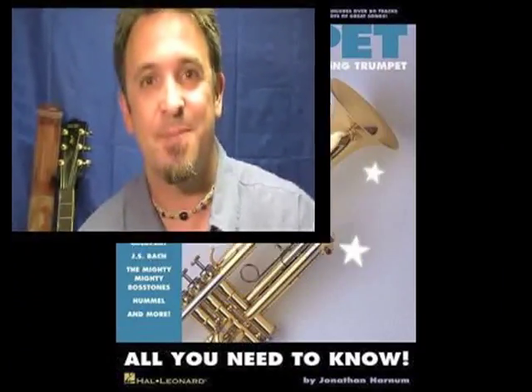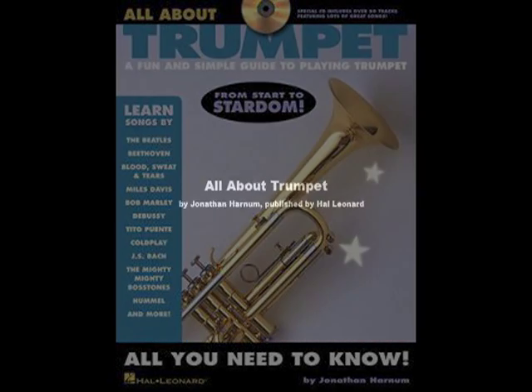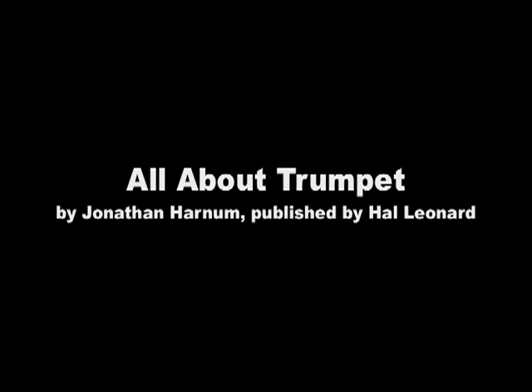So those are the scales and modes associated with A major. Have fun, and good luck with your practice.